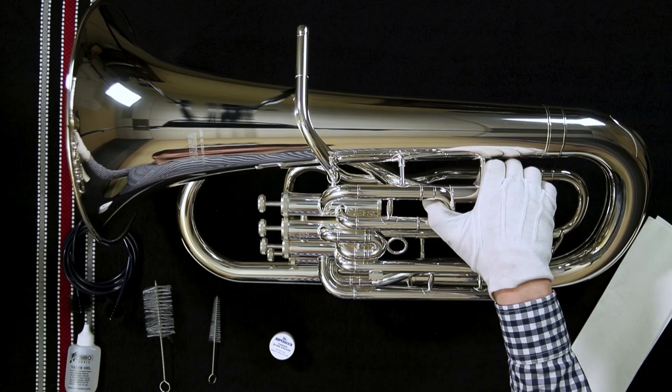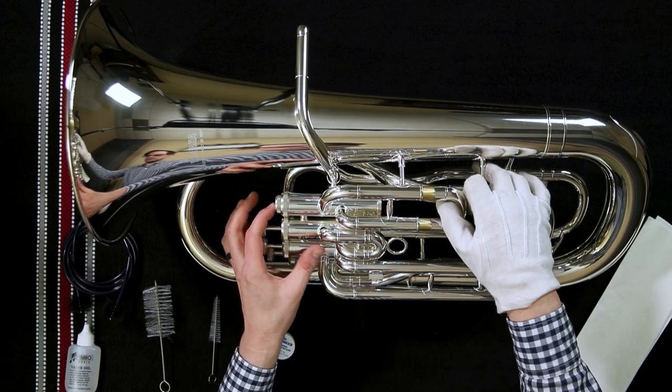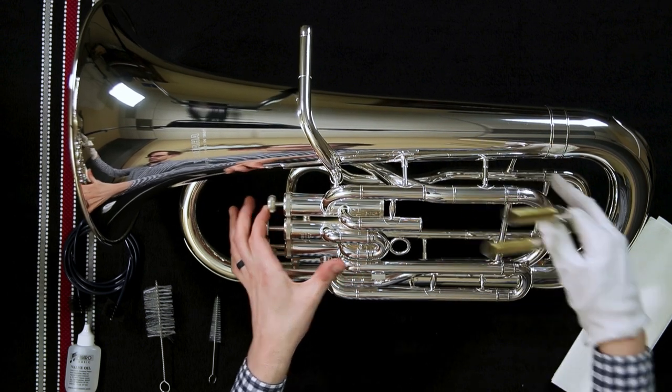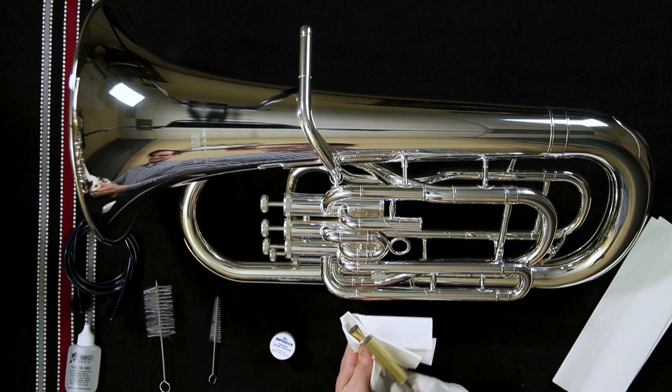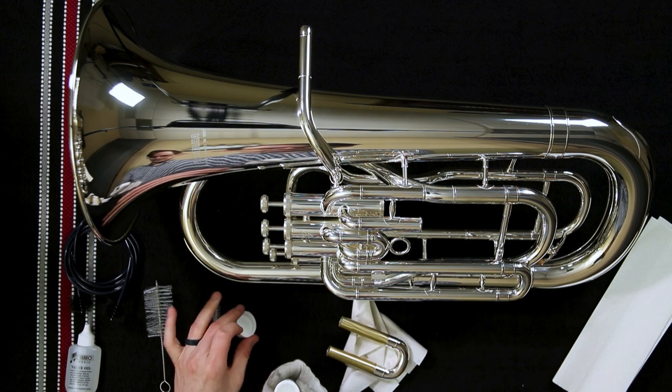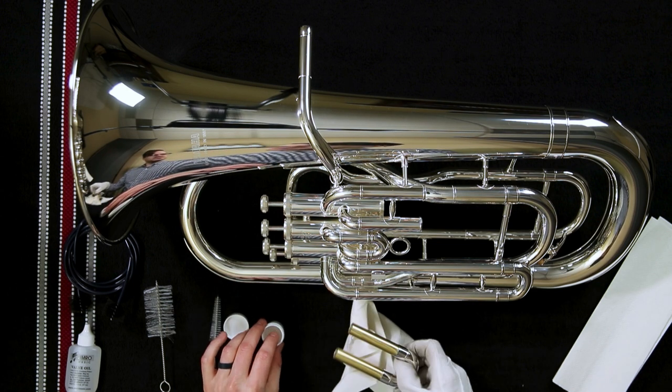Now it's time to clean your tuning slides. If they aren't moving easily enough, you need to clean off the old slide grease — I normally use paper towel for this. Then reapply a new thin coat of slide grease by hand.